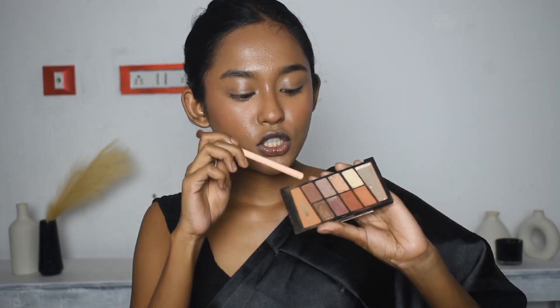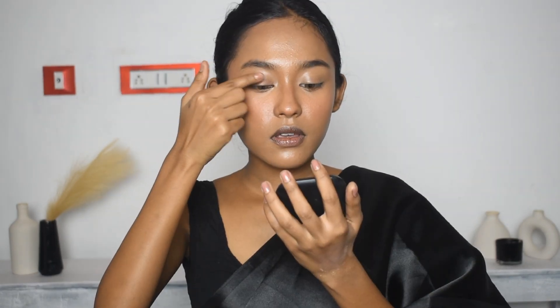Moving on to the eyes — first I'm going to look at which shade or highlighter to use. Let's do some shimmer on the eyes today. I used the Wet n Wild Rose in the Air palette, picking a shimmery Rose Gold shade. I picked it using my finger and applied it over the whole lid. It doesn't crease.